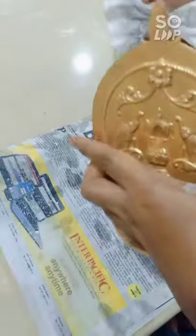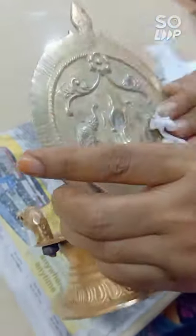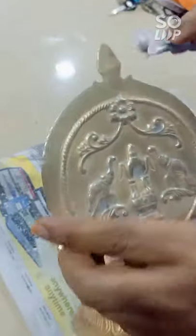You put that on and it will make it white first, and then it will turn into a shining, sparkly lamp.